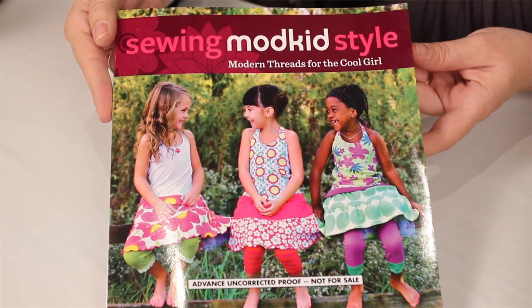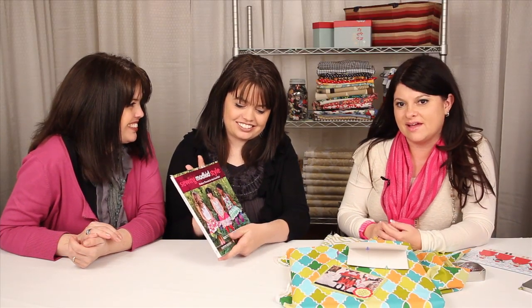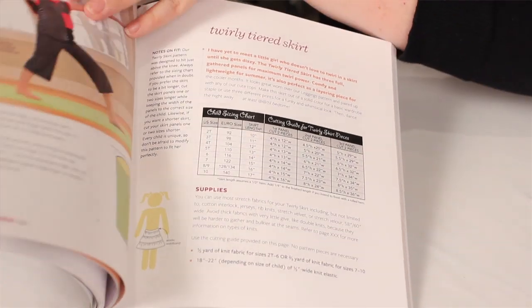And now you have a new book coming out — yes, it's called Sewing Mod Kids Style, with Wiley Publishing, and it'll be out in stores March of 2012. It's up for pre-order now — you can go online and just Google it. And all your fabrics are amazing — great design elements, beautiful vibrant colors. It kind of matches your personality too. Well, thanks so much for joining us today. We appreciate you also being with us.